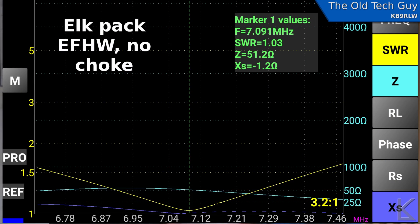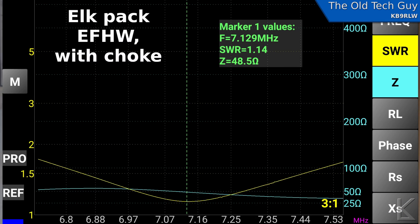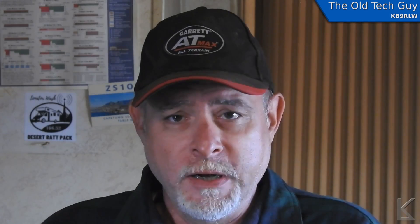I put the choke on it, and the first thing I did was sweep it with the VNA to compare it to how it was before the choke. Here is the sweep before the choke — you can see where I've marked the lowest SWR point. And here is the sweep after adding the choke. As you can see, the resonance point of the antenna didn't shift up or down in frequency. The SWR came up just slightly, probably due to the additional connectors and length of cable put in line with it, but not much of a difference at all.